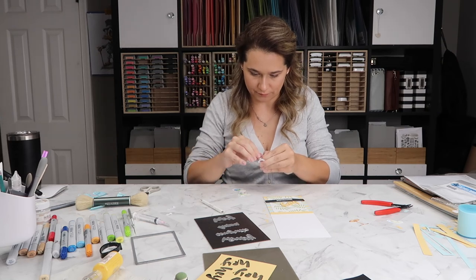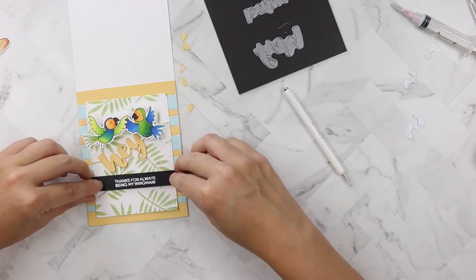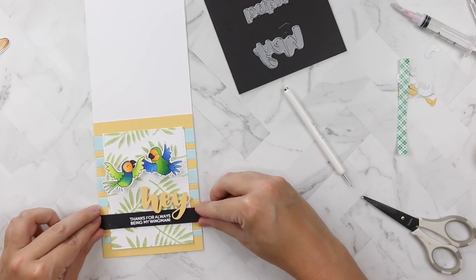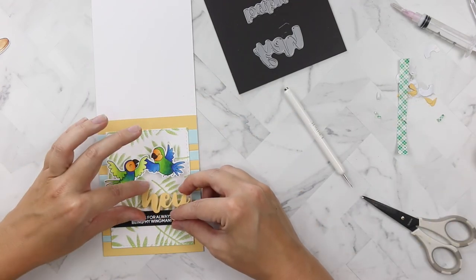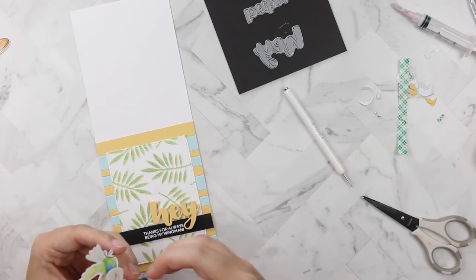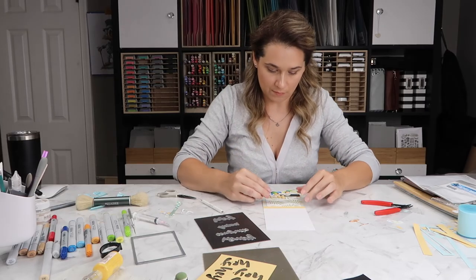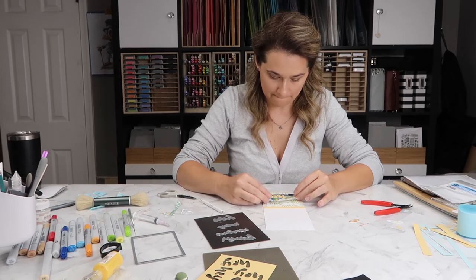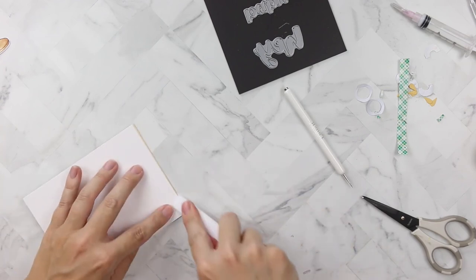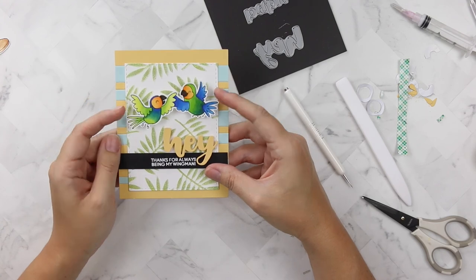Once I have all the layers together, I sweep the word die with a dry Nuvo brush to remove any paper hairs from the intricate cuts. I'm putting action wobblers on the back of my birds to pop them up. The sentiment strip itself is popped up with Scotch 3M foam tape, and the back of the 'Hey' also has a little foam tape. I put two action wobblers on the image — in hindsight, I could have cut the two birds separately so they could each wobble and high-five independently, but I still really like how it turned out.